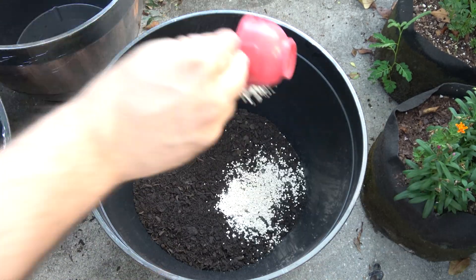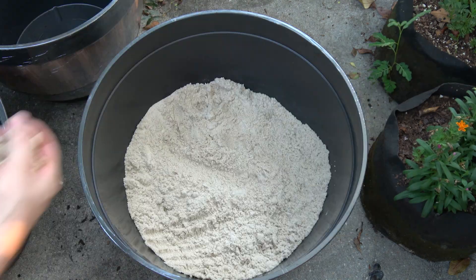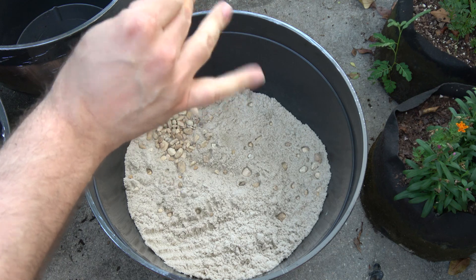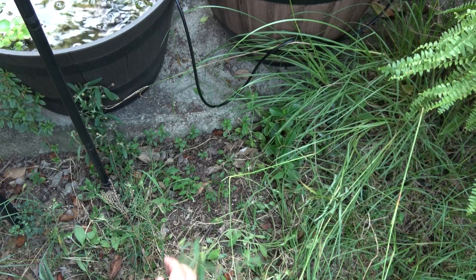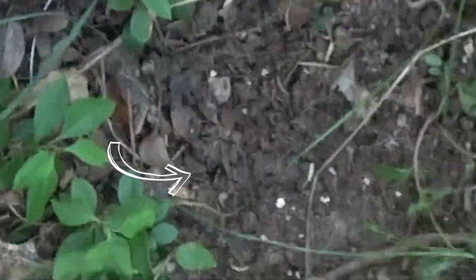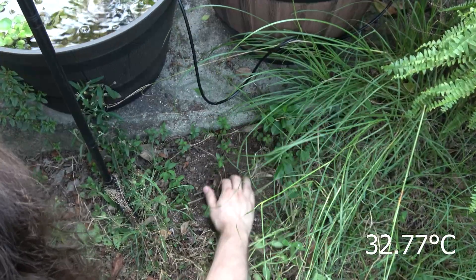A layer of dirt. A cup of crushed coral — that's a special Brenton ingredient. A layer of sand. Some well-thought-out aquascaping. My chosen style is shirtless on all fours, like an animal, in 91-degree heat.